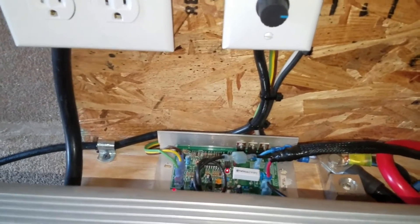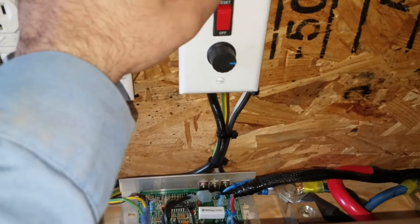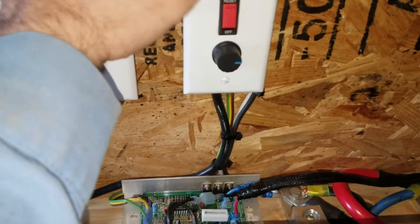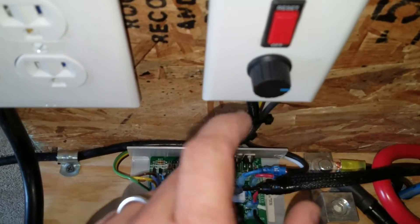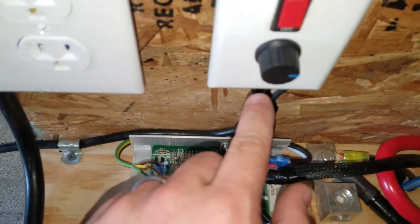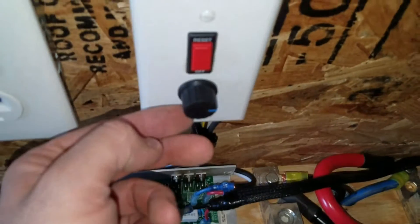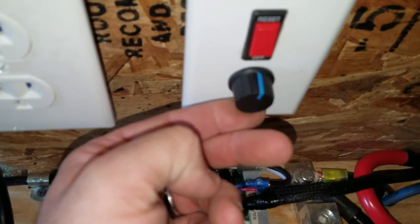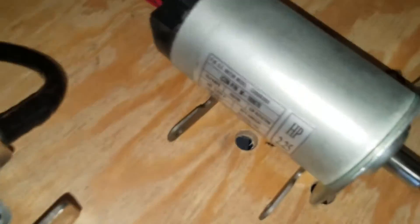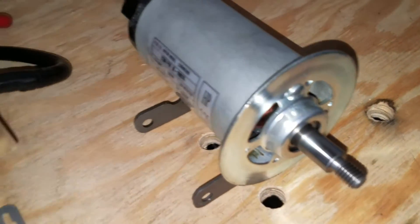Everything is working perfectly. Now if you turn off the switch and turn it back on, you have to come back with the potentiometer to zero and start the process again. All the circuit is off, so basically you have to come back to zero and apply power again.